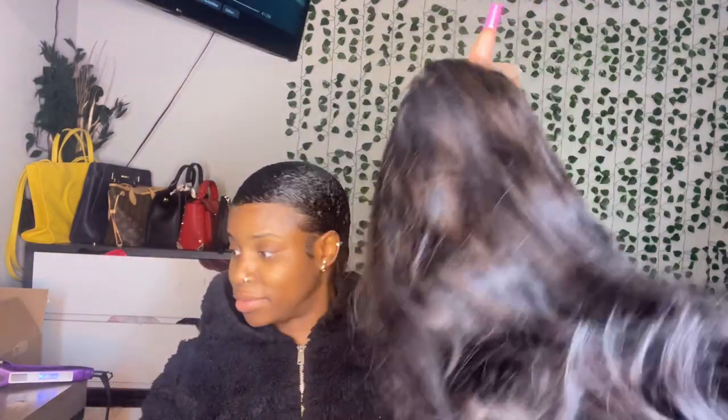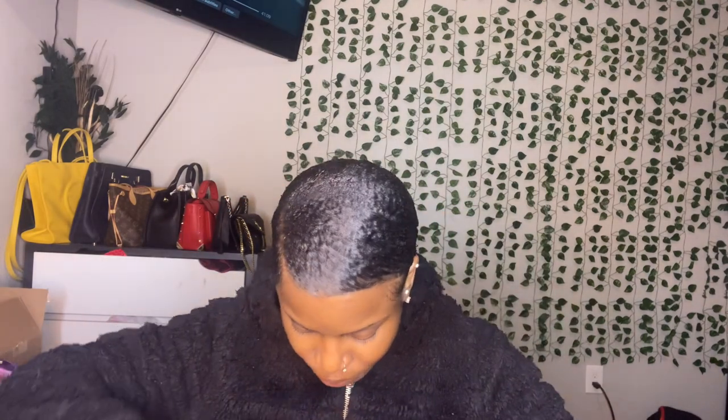Alright you guys, as y'all have been seeing, I've been working on this wig for damn near the whole video but it's finally done. It's bleached and plucked — look at this. The lace actually came pretty close to my actual skin color, which is pretty cool. I am actually about to install this wig. I wanted a natural look. I don't have any makeup on and I'm not gonna be putting on any makeup because I just want to do something natural. I feel like this wig is giving natural, so let's pop this bad boy on. I want a natural install, I'm not gonna do too much today. I'm only going to spray it on due to the fact that I'm not gonna have this in for too long.